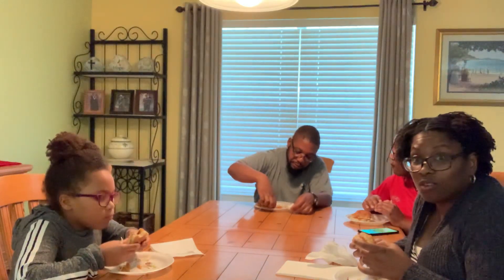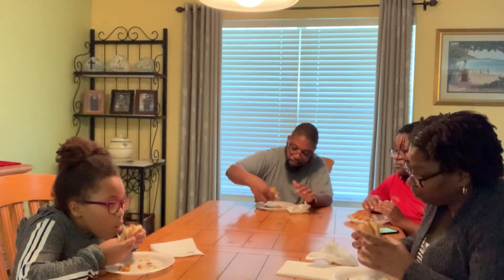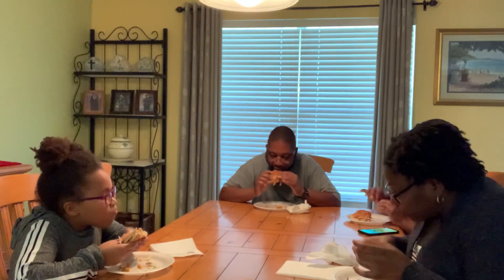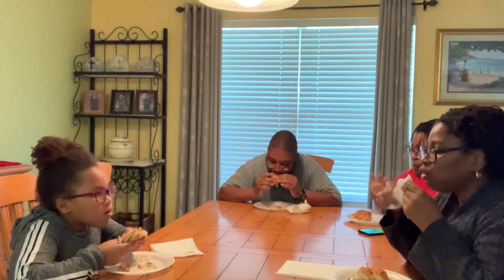But it tastes good. We do have the McDoug secret barbecue sauce on it, so I'm sure that makes a difference. It's not a secret anymore, Mom. No grease — I didn't get no grease in.